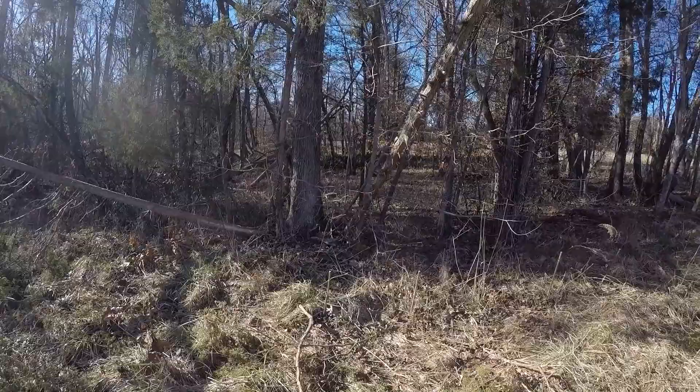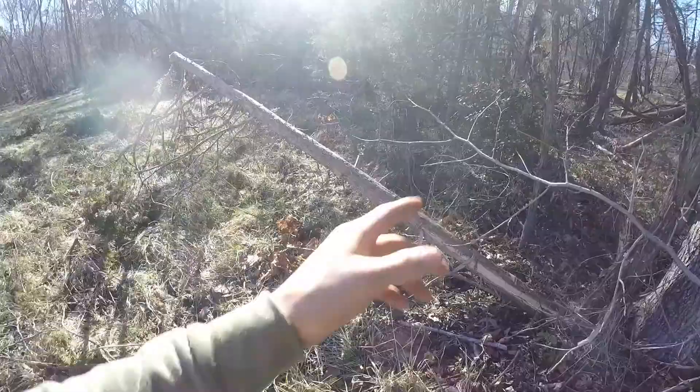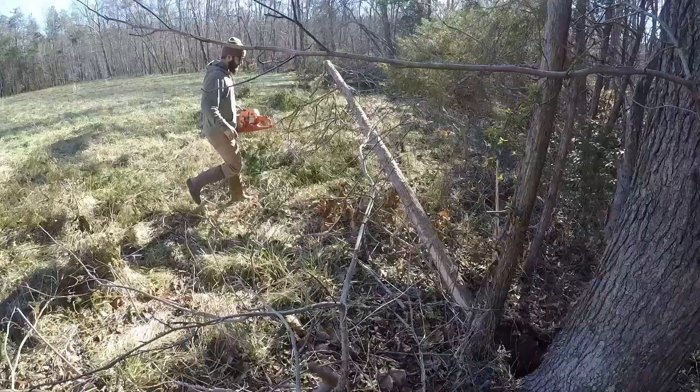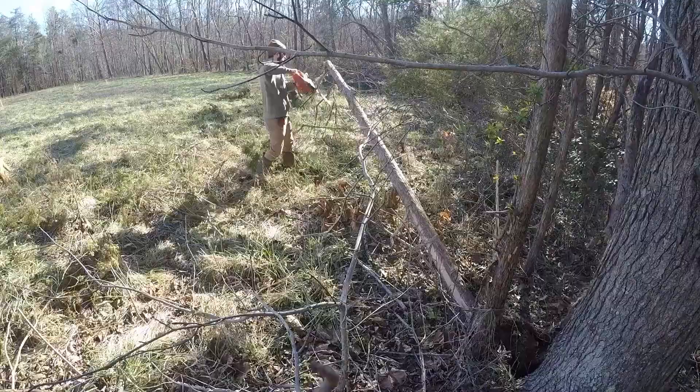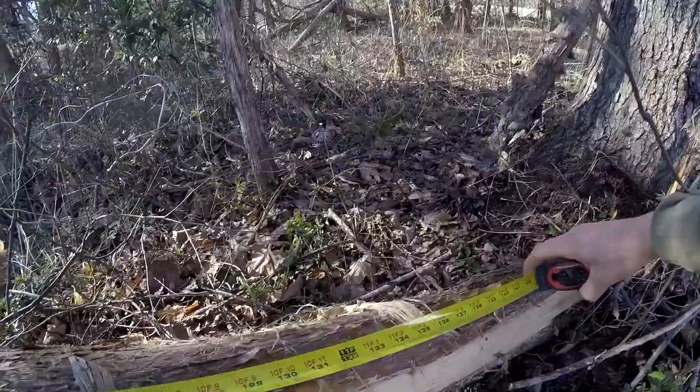Good morning everyone. Welcome to Bluebird Homestead. This is Ryan and today we are going to be trellising our blueberry and blackberry bushes. I was going to buy 4x4 posts from a hardware store but we have all these cedar trees around the property so I figured we'd use those instead. I'm going to be cutting these cedar posts 8 foot long so that we can ultimately have a 6 foot high trellis and 2 foot in the ground.